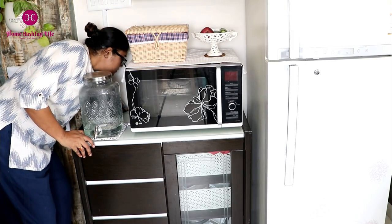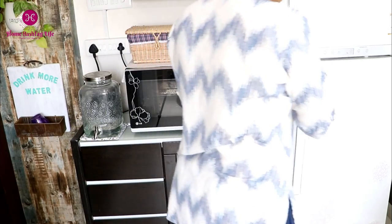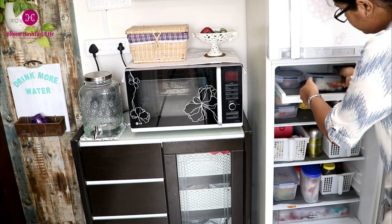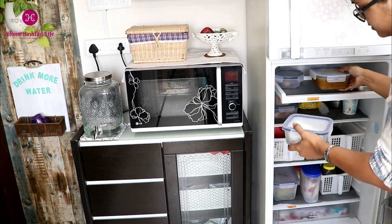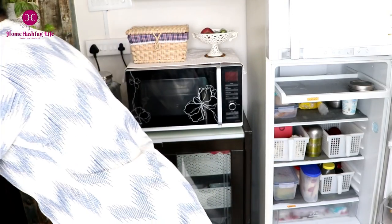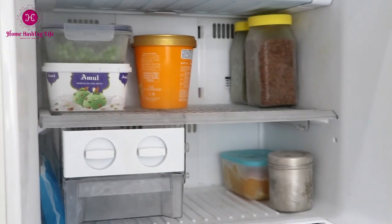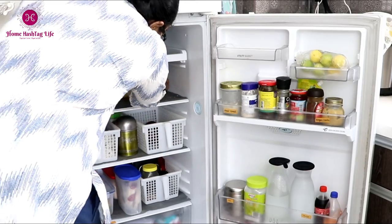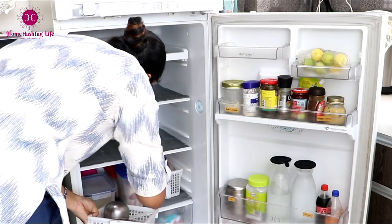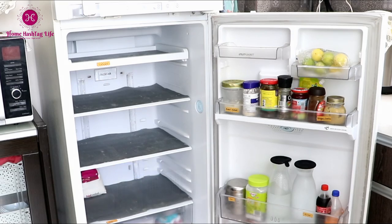Unplugging the fridge is extremely important to make sure that the compressor is not strained and that energy consumption is optimum. It is advisable to start cleaning with the fridge and then move on to the freezer — the contents in the freezer can remain colder for a longer time once the power is cut off, so there will be less chance of food contamination. You can also keep a few items like cheese slices and paneer in the freezer while you are cleaning the fridge.